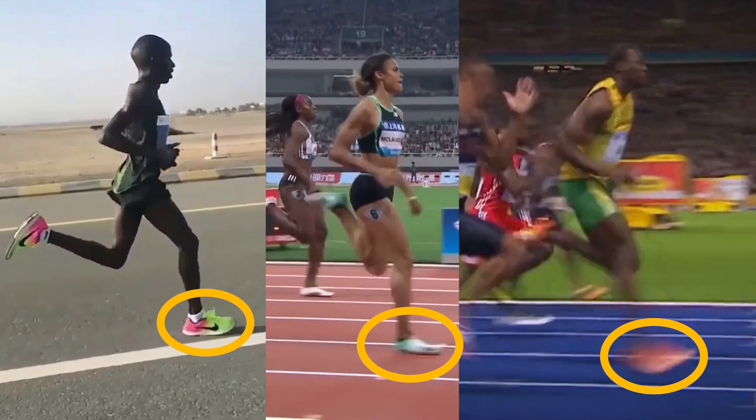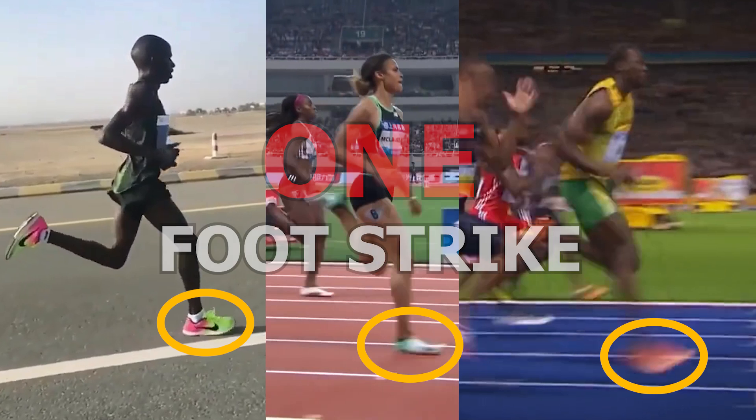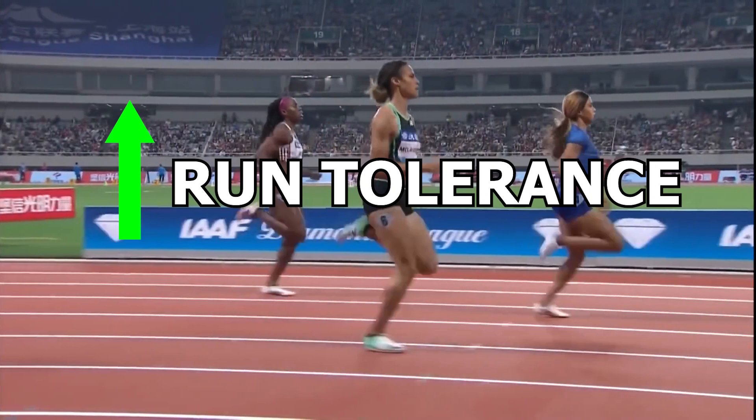Depending on this, it could change the way forces are distributed through the leg and body. However, one point I brought up was that instead of focusing on using only one foot strike, you should mix them up. By mixing up the way you land, you distribute forces across different areas of the leg instead of focusing it on just a few areas. This may lead to improved ability for your legs to handle the forces placed on them when you run.